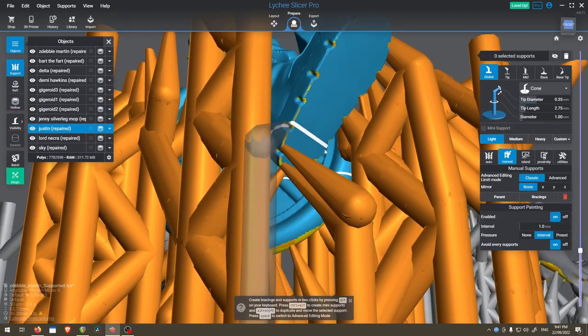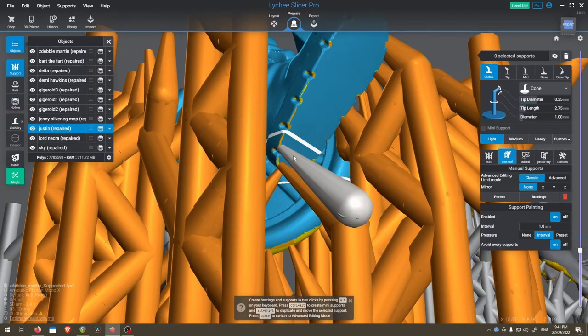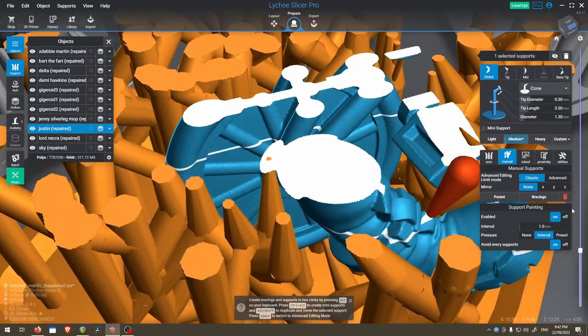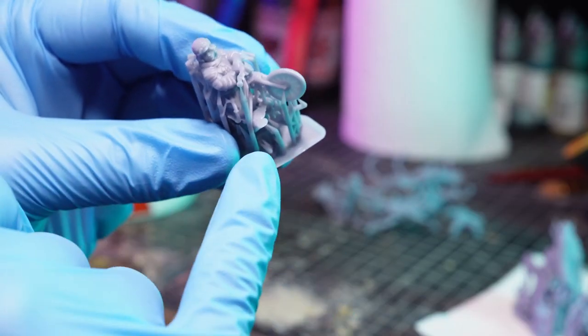So these tiny light supports here, right at the heel of this guy's foot, are supposed to hold on for the whole leg? Yeah, no, they couldn't do it.